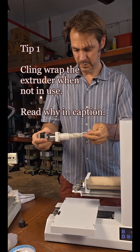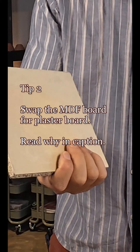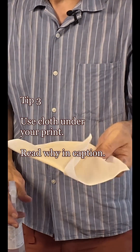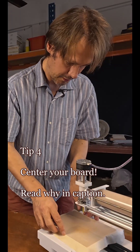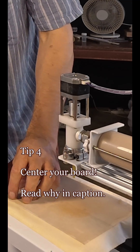Wrap this up in cling film — last time I used it so it's been drying out. Plasterboard is the most effective thing I've found to print on. I also use a cloth, spray it with a bit of water to help it lie flat on the board. Got to make sure the board is in the middle — the two side patches are not part of the print area.